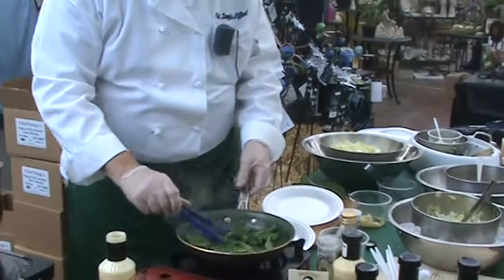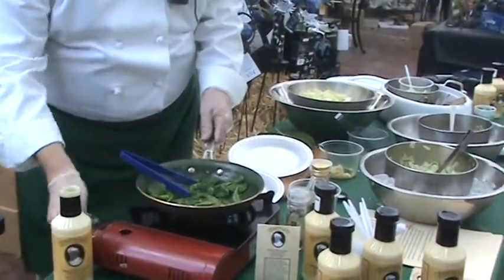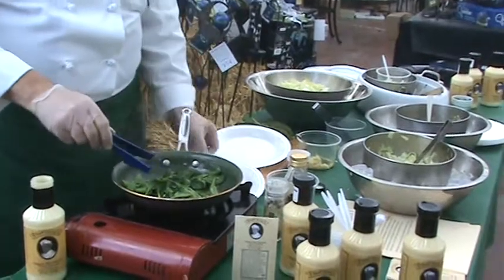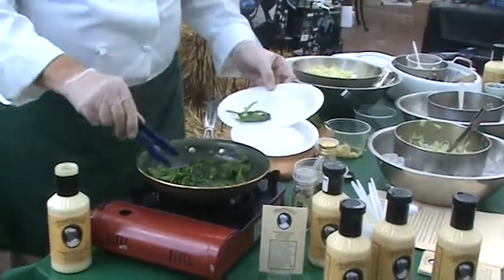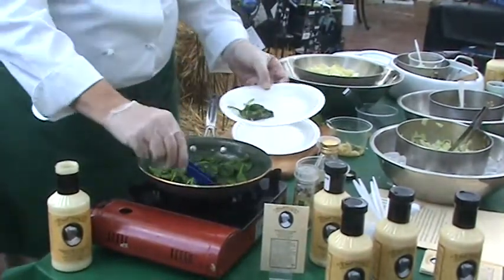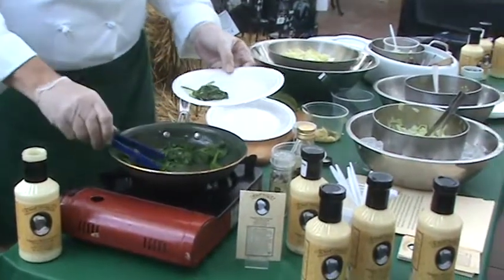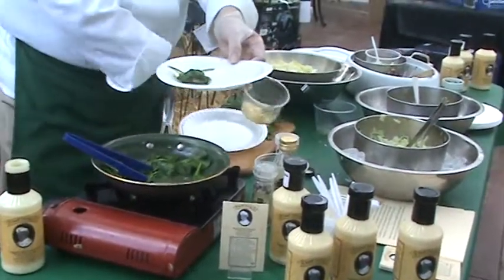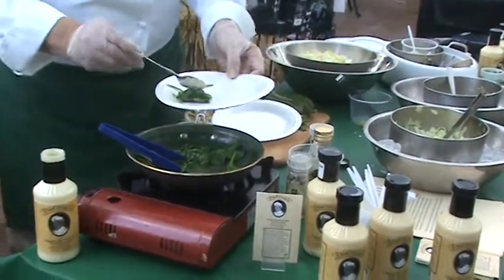That's just about done. I'm going to turn off the heat here and then we're going to plate it up. This is a great side dish to have with cooked fish like a salmon, a grilled salmon — it's a wonderful flavor addition. Here we have our chopped egg on top.